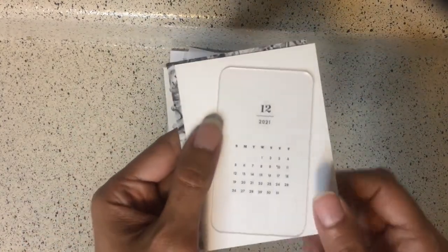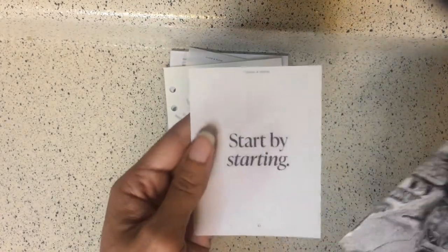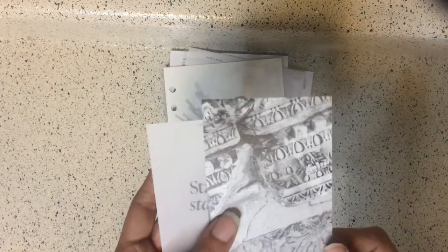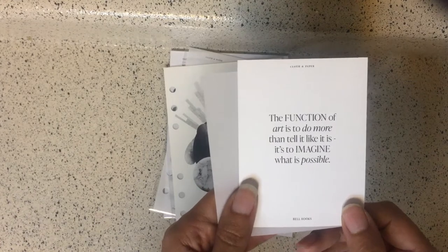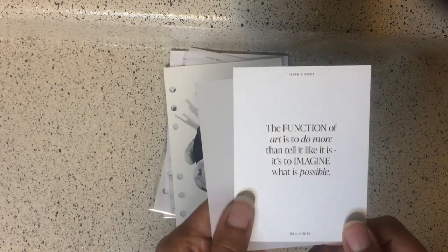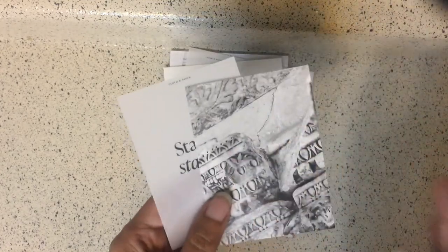Next we have the December clear card in a business card holder size, and then the December journaling cards. We also have two more: one is in a thick vellum translucent style and says 'Start by starting,' and the other says 'The function of art is to do more than tell it like it is — it's to imagine what is possible,' by Bell Hooks. On the reverse side it's decoration. I like these.